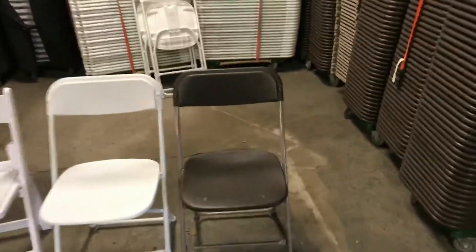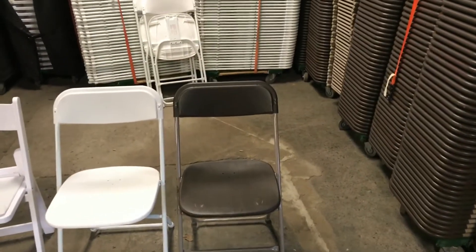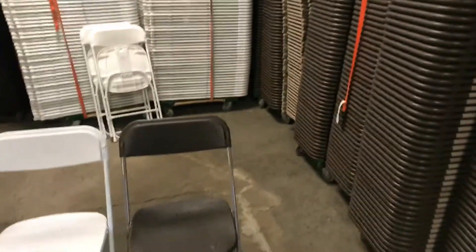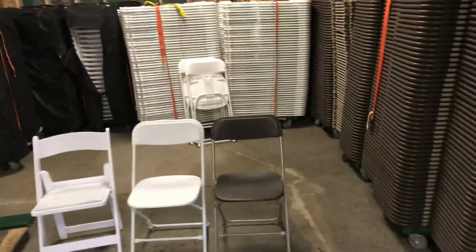We have brown, white, and white padded. Some companies may have the black chair or gray chair as the basics. We went with brown chairs based on what everyone else around us had, so that if we needed more chairs, we could just rent more from them.